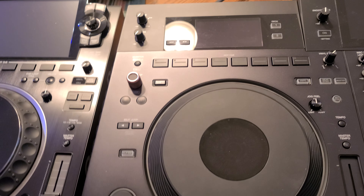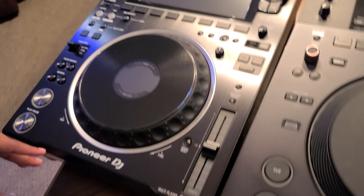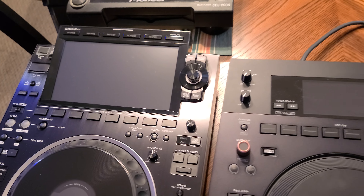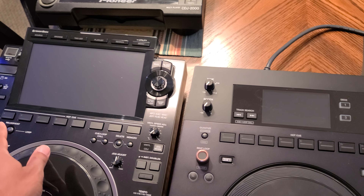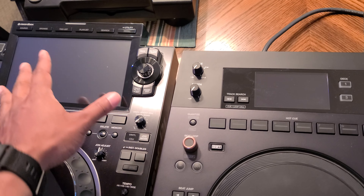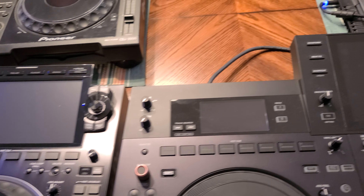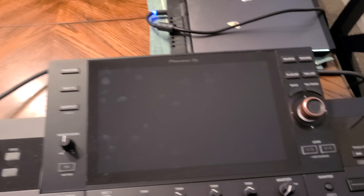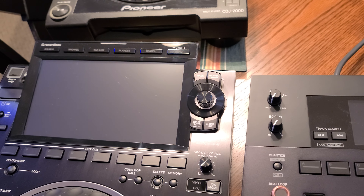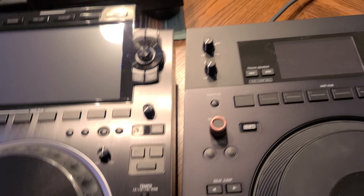The Pioneer CDJ 2000 has three hot cues, two directions, one cue and one play/pause button. It has a colorful display screen.